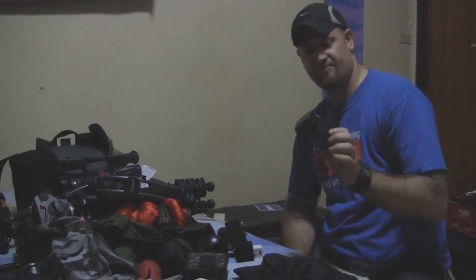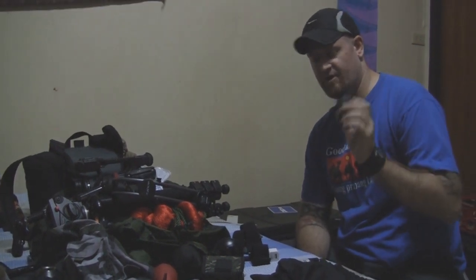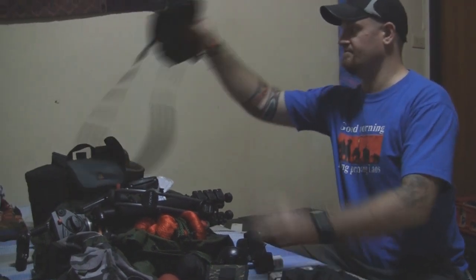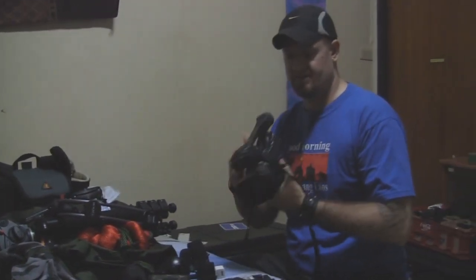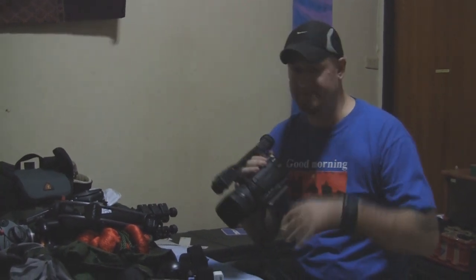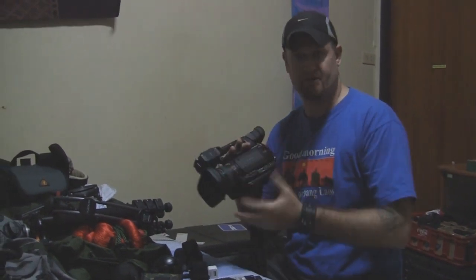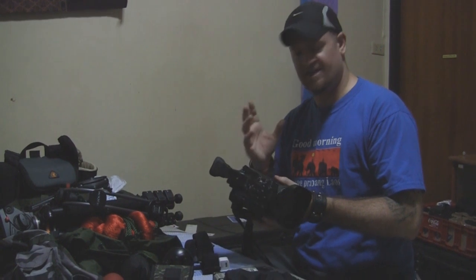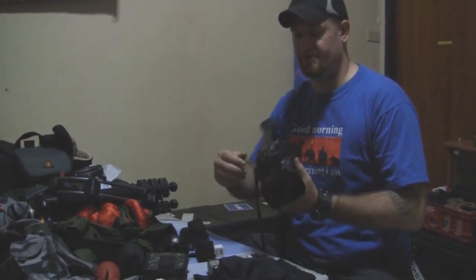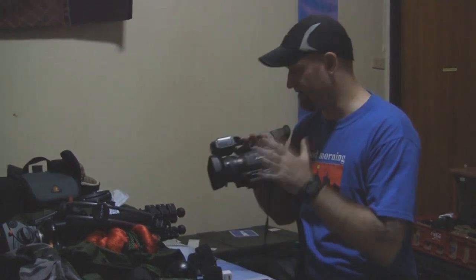I've got chargers for my D800 as well as my XF100. I'm not going to bring my smaller Canon body, but I am going to bring the Canon XF100. It does a phenomenal job at being small and still packing that amazing punch that its big brother the 300 has. There's the XF100, XF105, and then the 300 and 305 versions which are just massive, but you can get cinema quality out of these things.